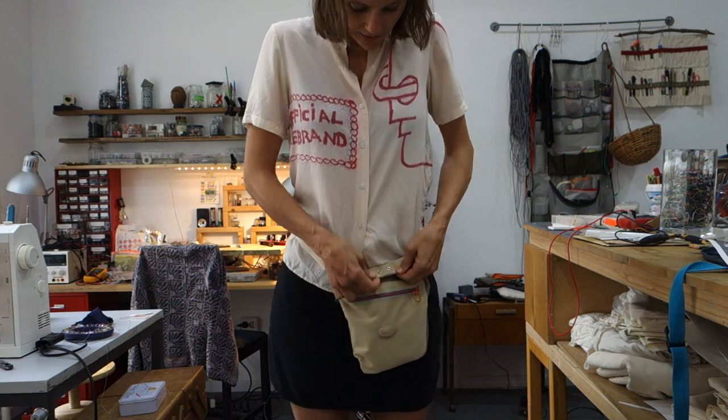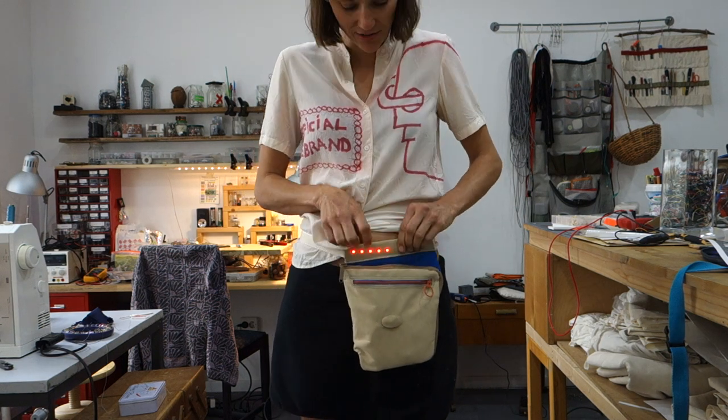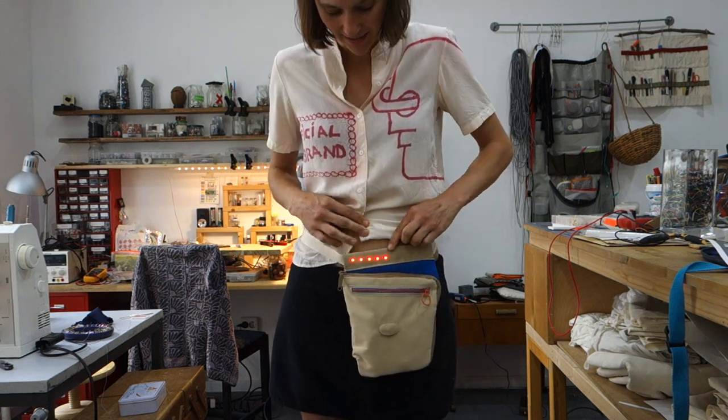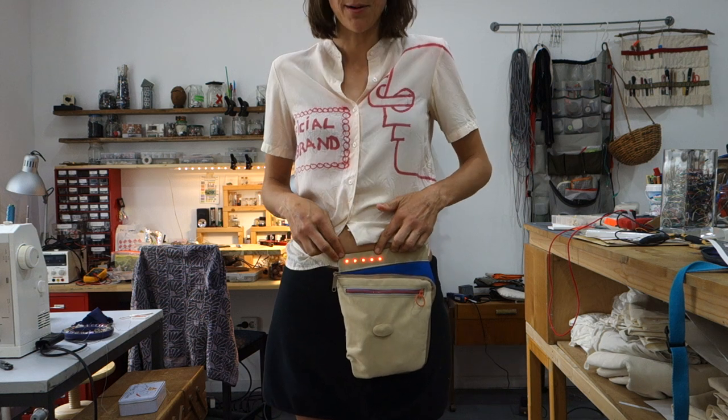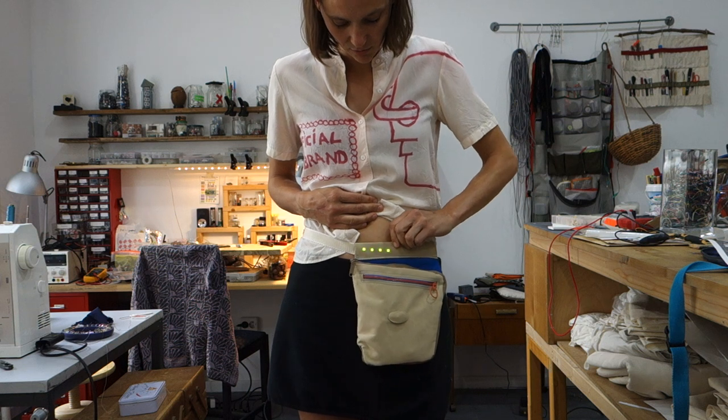On the back of the strap there are two exposed metal snaps. If you wear this against your skin, you can use it as a galvanic skin response sensor. Right now I'm not very excited, but if I touch it with my fingers it changes to green.